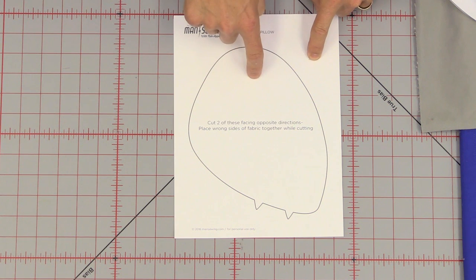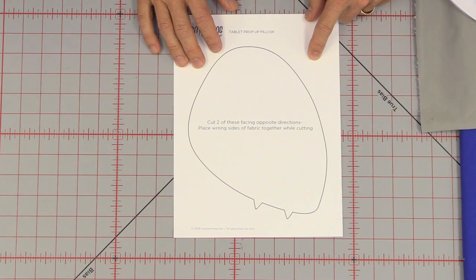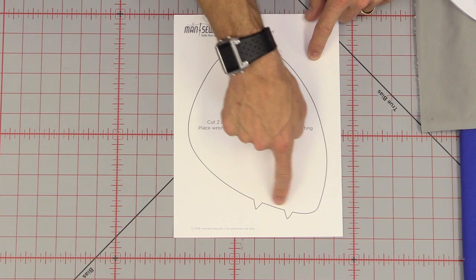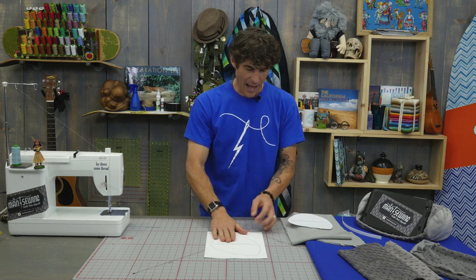I'm going to show you using two different fabrics. While I'm getting myself ready, bounce down into the description below and print out your free printable. This little shape right here is the key to making the sides of your tablet prop-up pillow. These little points need to be there, so do not cut them off please.